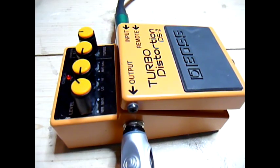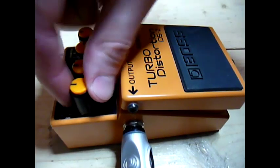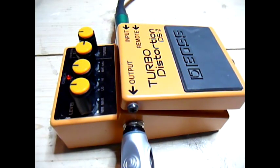Now for heavy turbo distortion. Neck pickup first, and bridge.